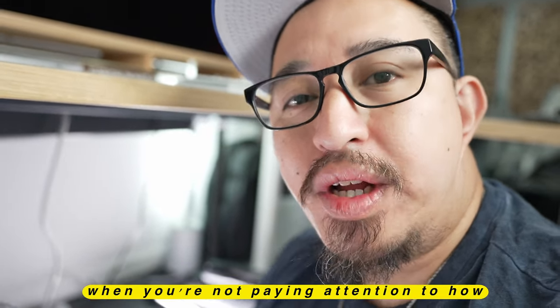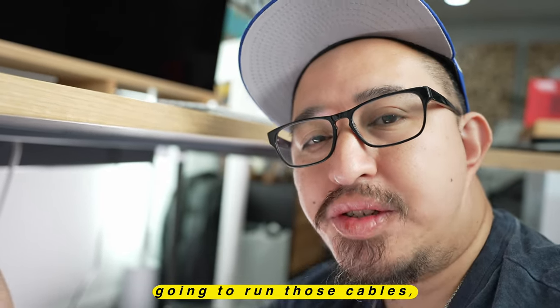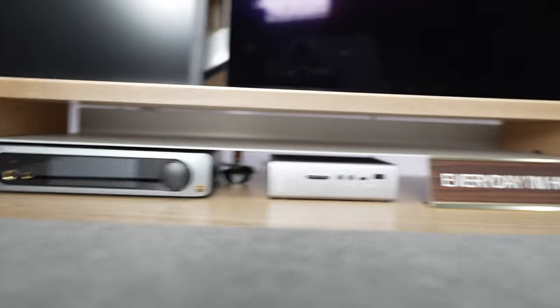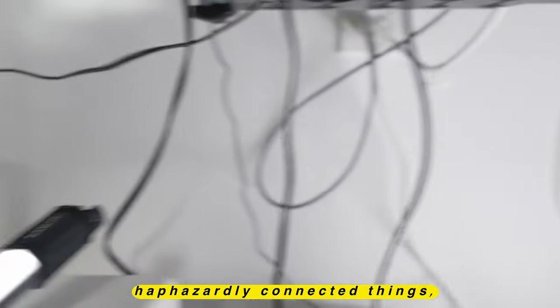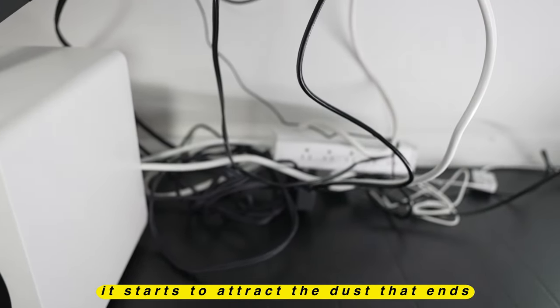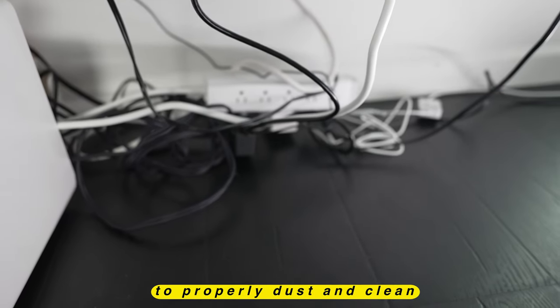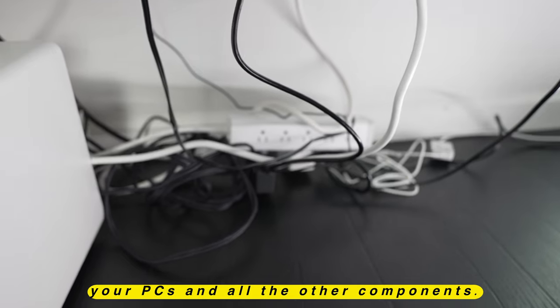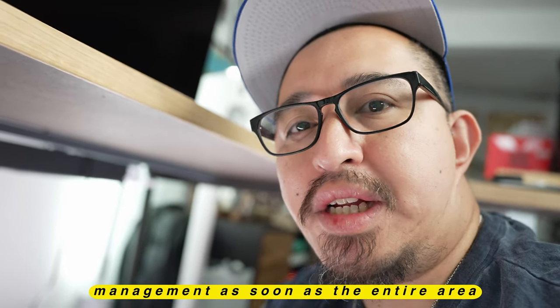One of the first problems when you're not paying attention to how you're running cables is that even with very few components and peripherals, if you're not cognizant of how you're going to run those cables, it becomes a mess very quickly. There's maybe three or four different components, and when you look down here, because I didn't plan and just haphazardly connected things, it becomes not only aesthetically displeasing but it also attracts dust that piles up on the floor, preventing you from properly cleaning the area where you'll have your PCs and all the other components. We're going to address that first — take everything off the desk, take everything out from underneath, let it be clear, and then start planning the cable management.